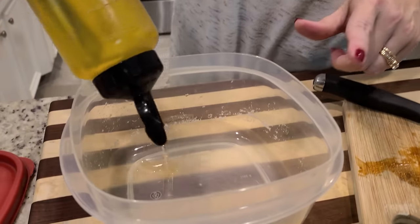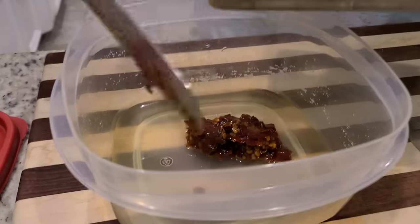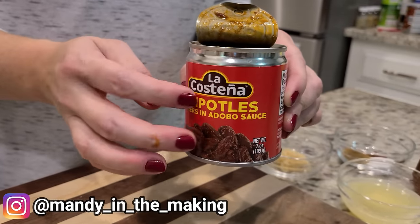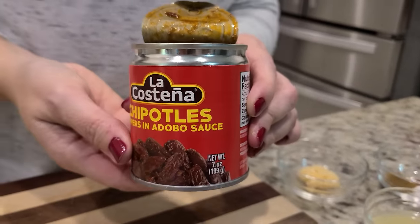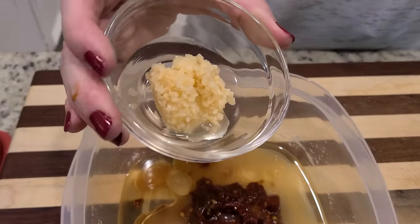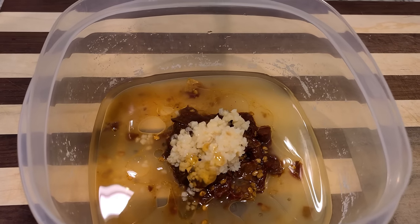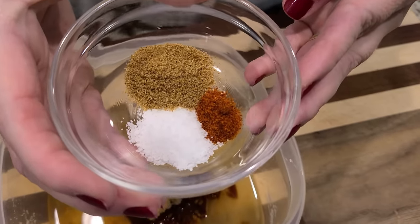I'm going to put about two tablespoons of extra virgin olive oil in here, our chipotle peppers, and adobo sauce — I'm going to add just a little bit of the sauce as well. If you've ever used a recipe that only needs one or two of these and you've got a big can, you can always put this in a freezer-safe zip-lock bag and they freeze just fine — thaw under cold water and use later. I'm adding about three tablespoons of lime juice, about two garlic cloves, two teaspoons of honey, three-fourths teaspoon of ground cumin, half a teaspoon of kosher salt, and one-fourth teaspoon of cayenne pepper.